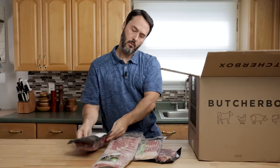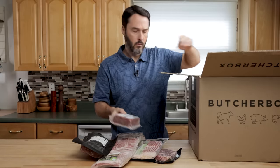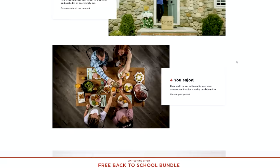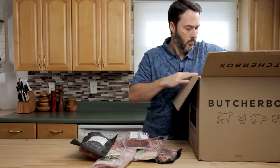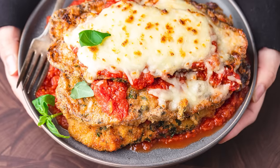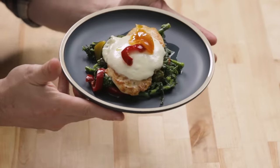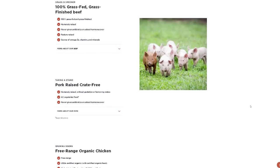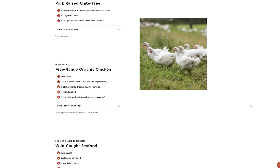Let's talk about today's sponsor, ButcherBox. I've been getting ButcherBox deliveries for a few months now, and with each one I am so impressed with the quality and taste of the meat and the convenience of the ordering process. With just a few clicks, I can order humanely raised meat, including free-range organic chicken, grass-fed and pasture-raised beef, and pork that's raised crate-free, shipped directly to my door. For a limited time, they're offering a new deal — free chicken for a year. That's two pounds of free-range organic chicken breasts in every order for one year. Click the link in the description to get started today and sign up to get free chicken for a year. Big thanks to ButcherBox for sponsoring today's video.